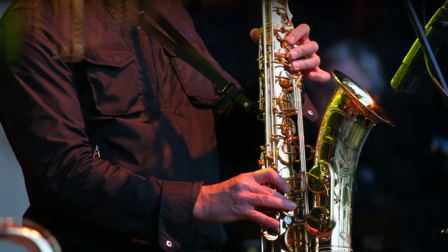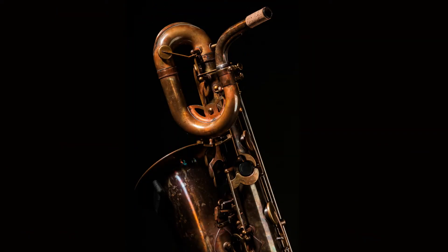So there are four main types of saxophone: soprano, alto, tenor, and baritone. Today we're gonna mainly focus on recording techniques for tenor and alto saxophones, which varies slightly from the other two in how they are built.